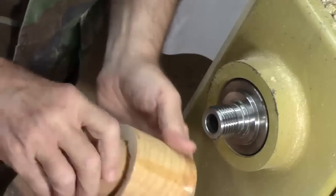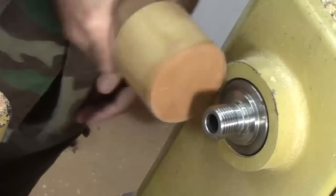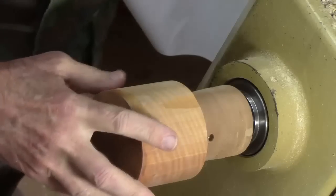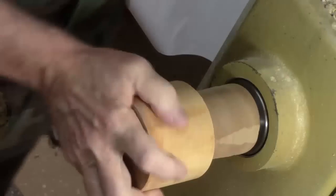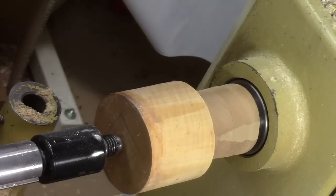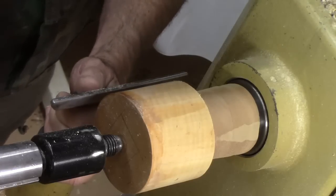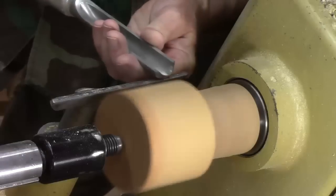We've taken that block and glued it up with a little CA. I've let it rest overnight. These threaded glue blocks are just real handy — you can watch the episode I've got on the information icon showing how I make these with a Beale Tap. I'm going to put it on the lathe and bring up tailstock support just because I can. This thing has been turned for quite a while and I think the wood is fairly dry, so we're just going to use a roughing gouge to round it off and true it up.